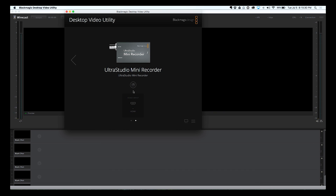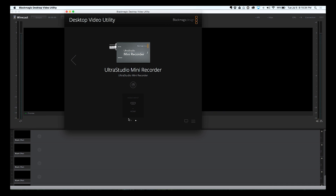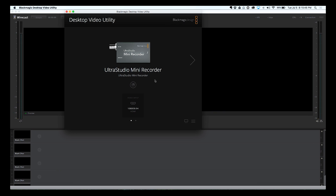So here we can just select — of course we want HDMI for this one. You can see how this would be tricky if one of them was HDMI and one was SDI; you'd have to use your power of deduction to figure out which one should be which format. Of course, you can just disconnect one, set it up, connect the other, set that up, and that should work fine. So now we've got both inputs here.